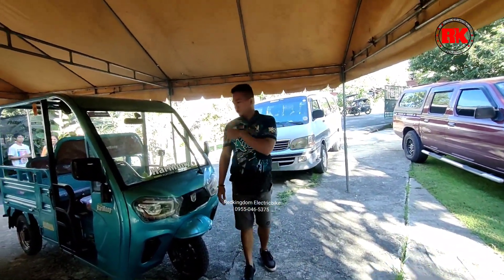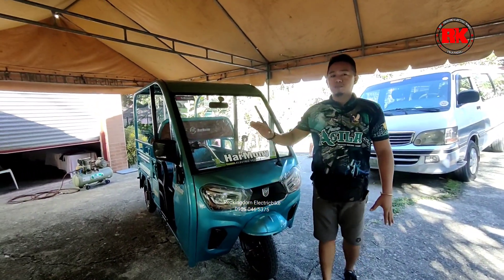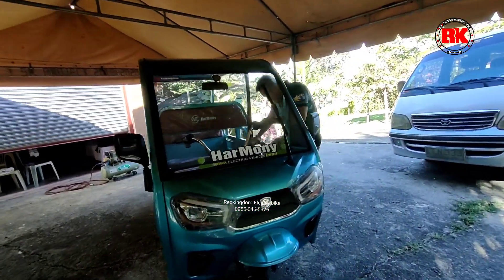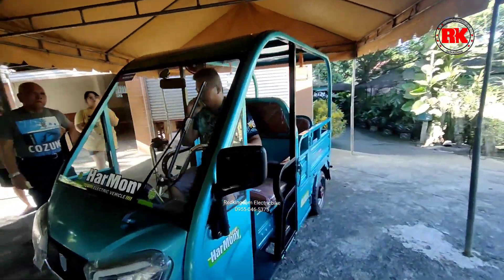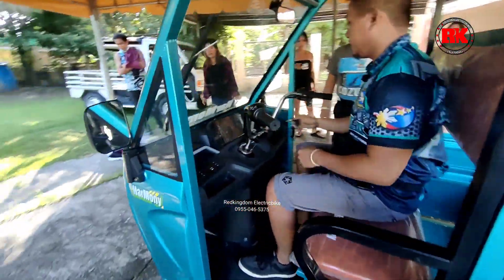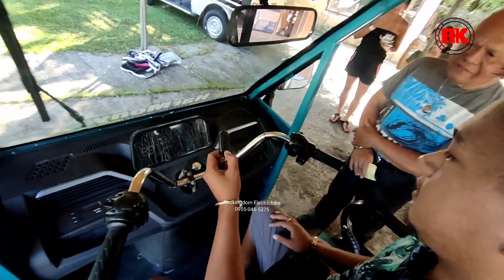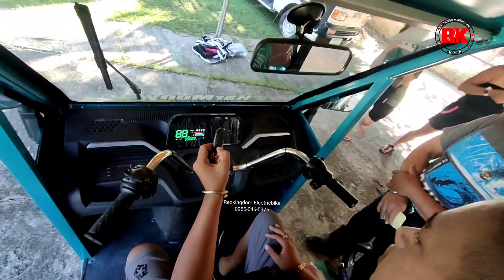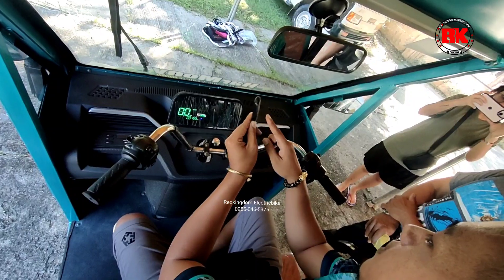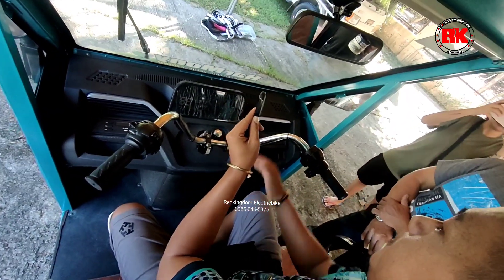We're done with the unit here, so we're going to prepare it again and then we'll show you how the function of the e-bike. Itong RK12 natin, ayun po yung stock code nung ating e-bike. And then yung e-bike naman po natin is two way to carry po siya. Pwede po natin siyang i-start gamit yung remote — double tap lang po natin yung thunder sign. And then kung papatay naman po natin siya, unlock sign lang po.